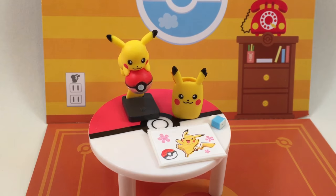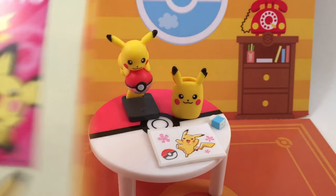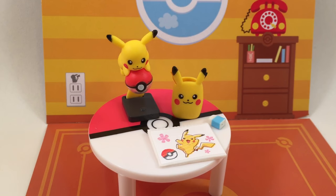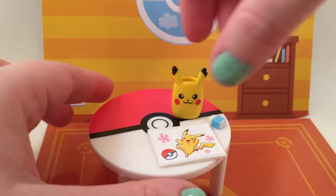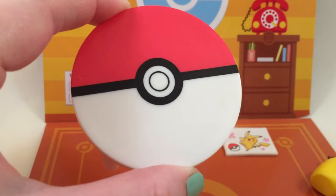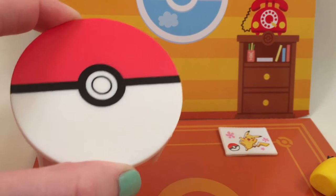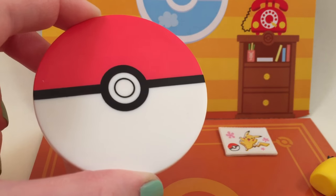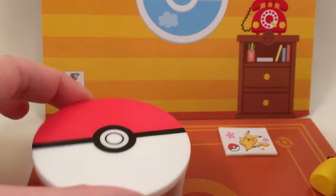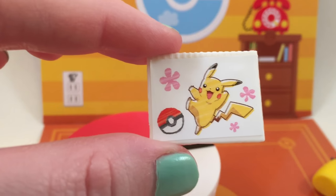This set is number three and it is called Drying Practice, and on the back it has a little poster that has Pikachu and Pichu on it. There are no words to describe how much I absolutely love this Remint. We'll start with the table — let me take everything off of it. You get a Pokeball table, which is pretty big for a Remint table. That is amazing. Then you get this little pad of paper that has a drawing on it — so cute.